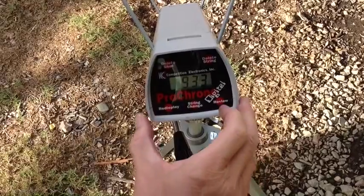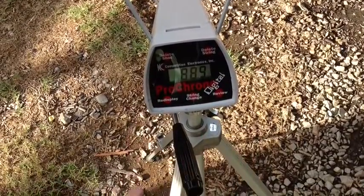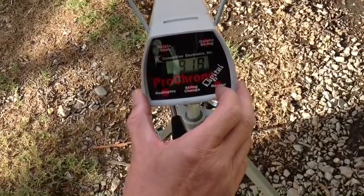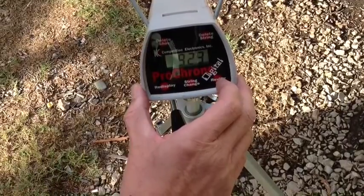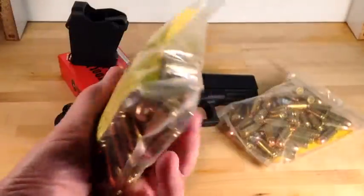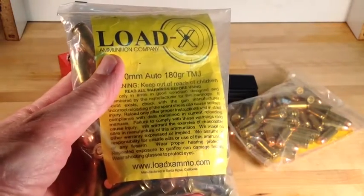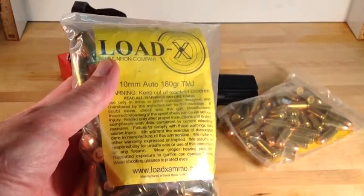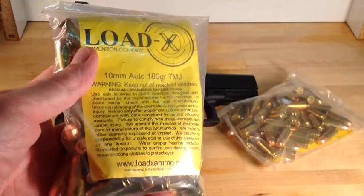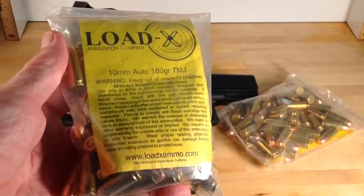For the chronograph readings on the LoadX ammo we got 933, 889, 918, 923, and 891. The average velocity out of the Glock 20 is 911 feet per second. The high was 933, the low was 889, giving an extreme spread of 44 and a standard deviation of 16.